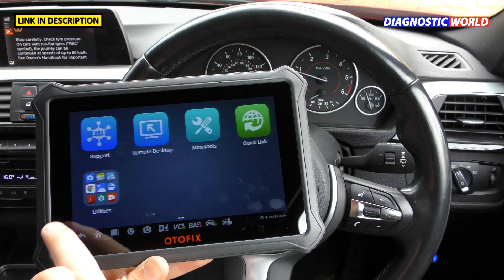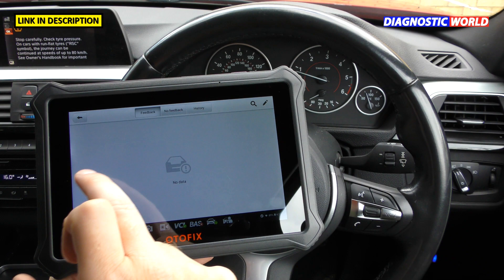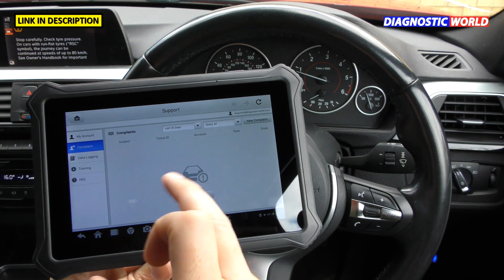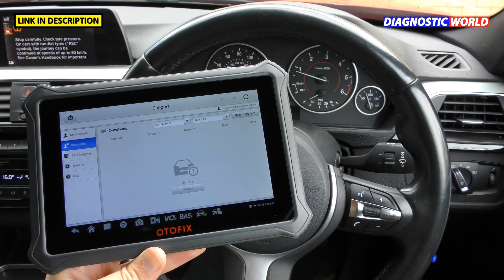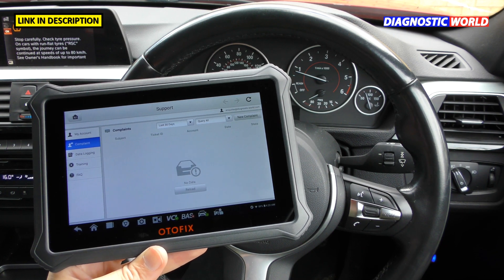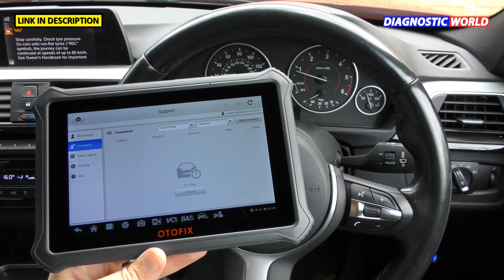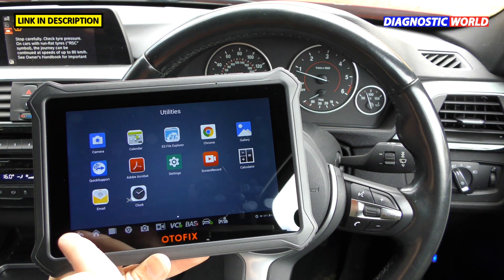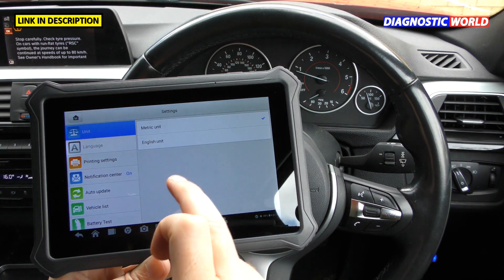For help and support, use the support app where you can log complaints and do data logging — it will record from your screen when connected to a vehicle. If you have a problem, click 'New Complaint' and go through the support process. The tool can also print or email fault reports to your or a customer's email address, giving a full rundown of the problem.